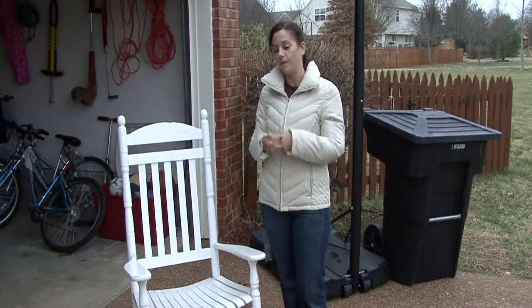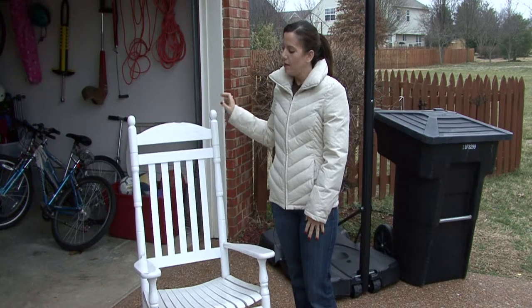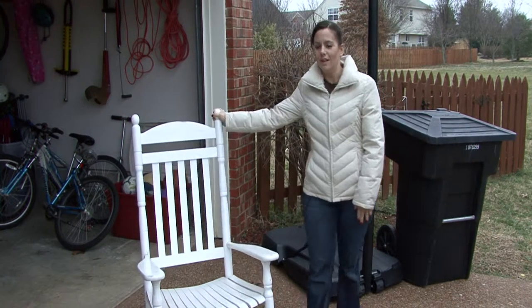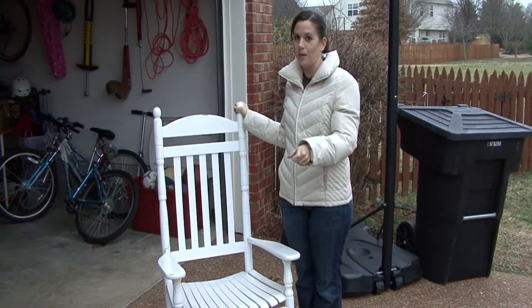Hi, I'm Rachel Yutuzas and I'm going to show you how to clean your outdoor wood furniture. It's easy to clean outdoor wood furniture but it's very time consuming also. Luckily you only have to do this about once a year and that's in the spring.